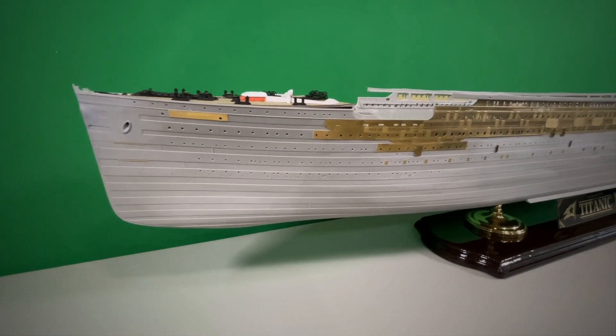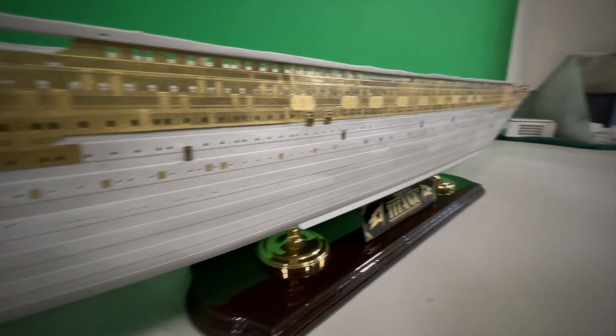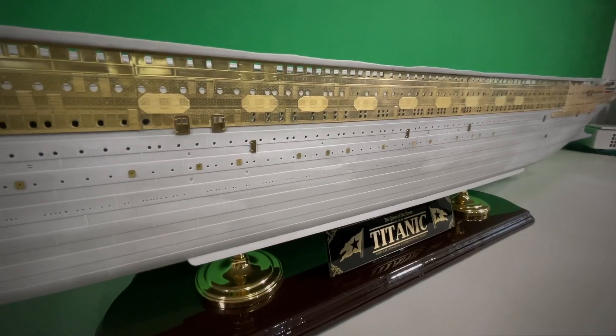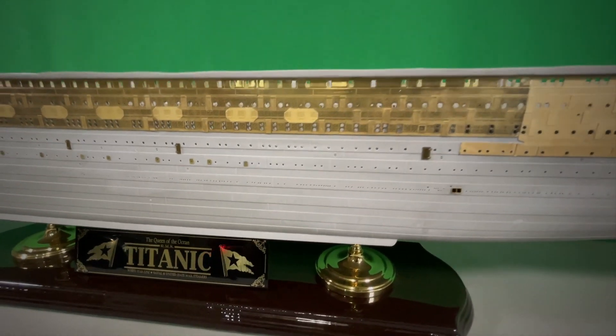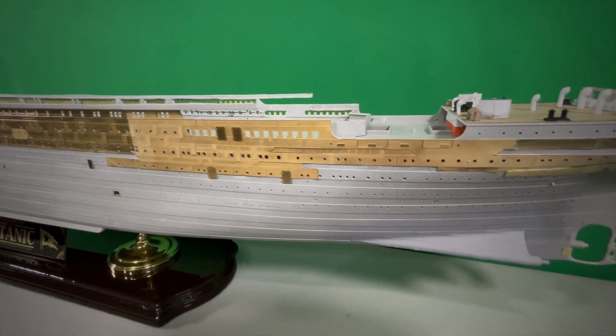All the hull details are in at this point. What we're going to do is go ahead and start cleaning everything up — look for any loose brass, and if anything is misaligned, go ahead and redo it. This is where we're at right now. The next step is to mask all of this up and start painting this hull.